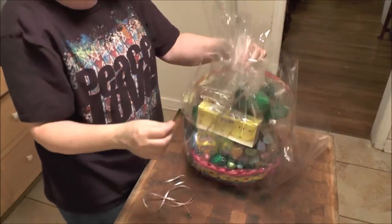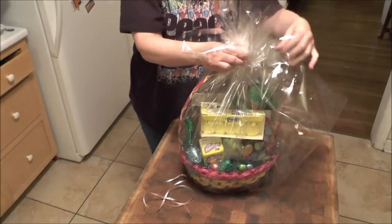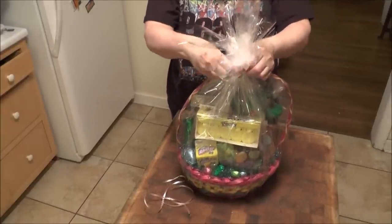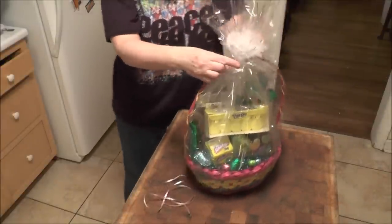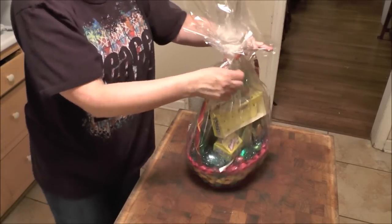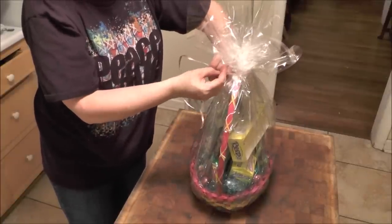Keep everything straight up in the air. Now take your curly ribbon — just bring it around. I pick it up with my little pinky right here and bring it around. Hold that and hold everything, start to lean again to keep it all tight.